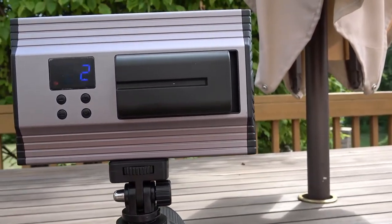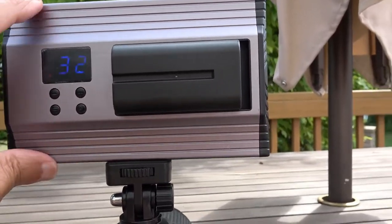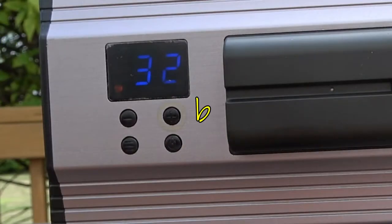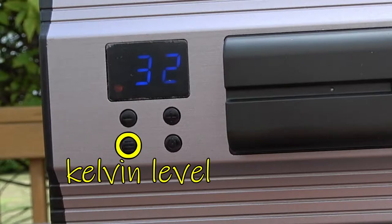We've got the newer light mounted on a Nikon D5200. You can see it's all aluminum-based. This is the rechargeable Sony battery. There's a power on/off button, a dimmer, and this is the switch for the Kelvin scale.